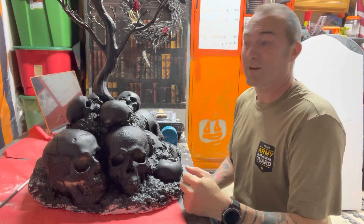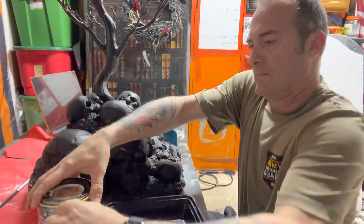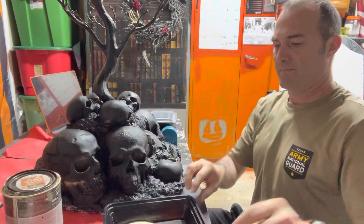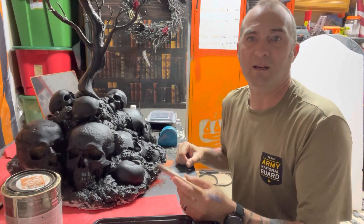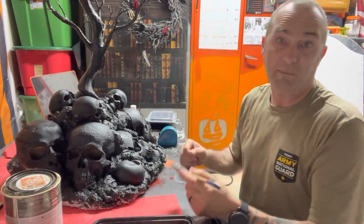Alright, let's paint this sucker. I'm going to be using a technique called dry brushing, and I'm really just going to hit mostly the skulls with this cream color.